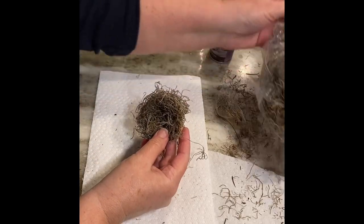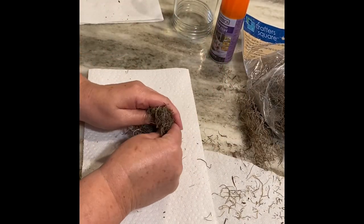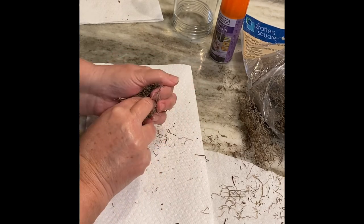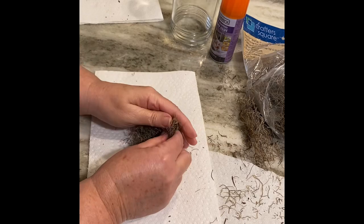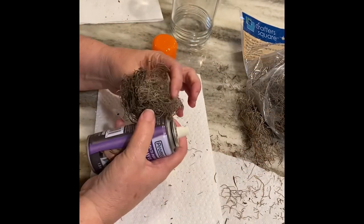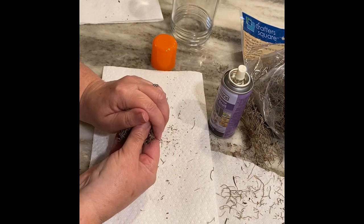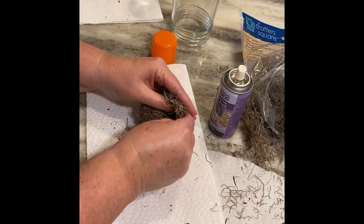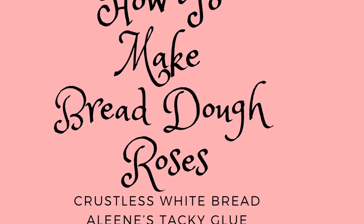While the base is drying, I'm going to go ahead and make the bird's nest using some Spanish moss. It's very easy — I just cup it in my hands, pressing it together using two fingers, and I keep checking the globe to make sure I don't have it too big. Once I get it to the size I want, I just spray on some spray glue to help it hold its shape, hold it in place, and let it sit overnight to dry.